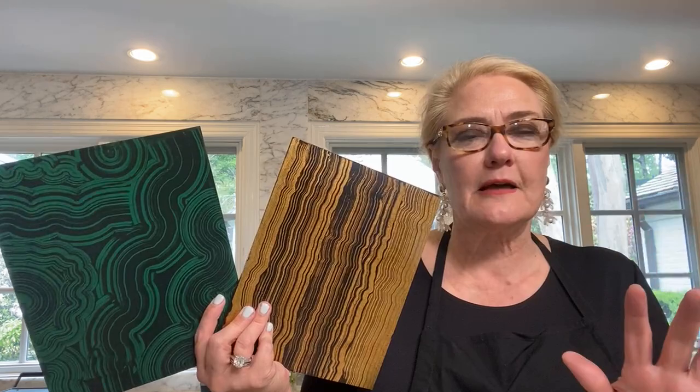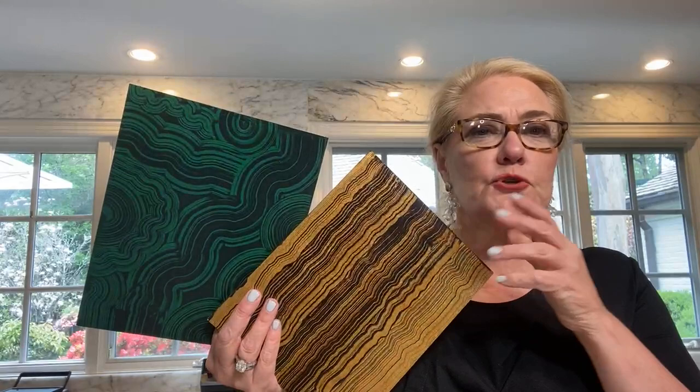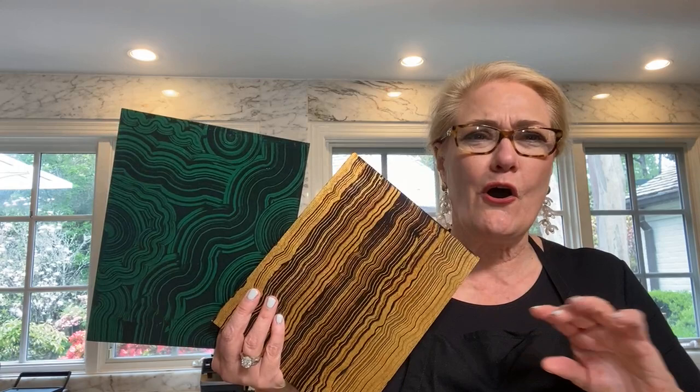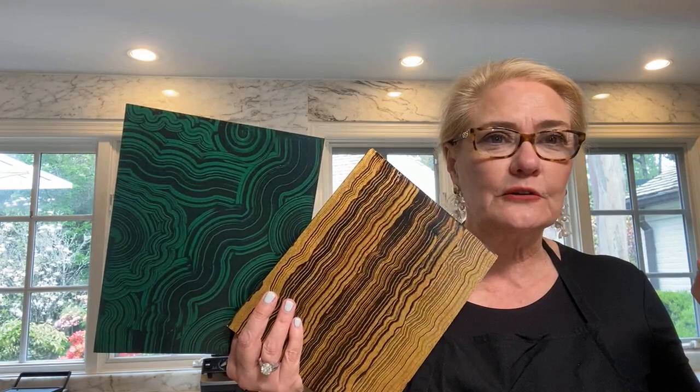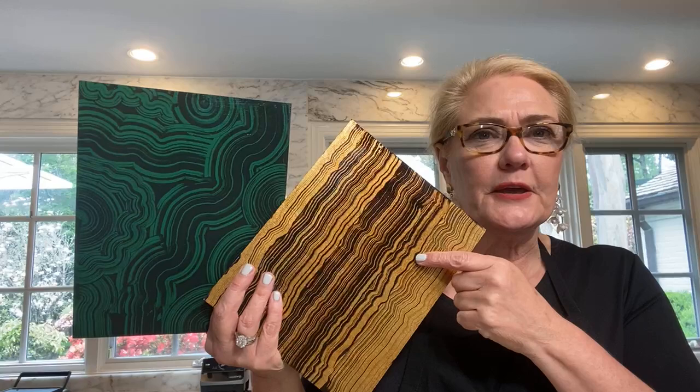We are going to create this great-looking malachite and tiger's eye using a very special tool you've probably never worked with before. Here's a simulation of tiger's eye — it really does look a lot like the real stone. And here's a really fun malachite finish. These are jewel-like, rich stone finishes, so use them on smaller surfaces: boxes, tabletops, inside panels of cocktail tables. Maybe paint a chest a dark chocolate brown and do the insets in tiger's eye or malachite.